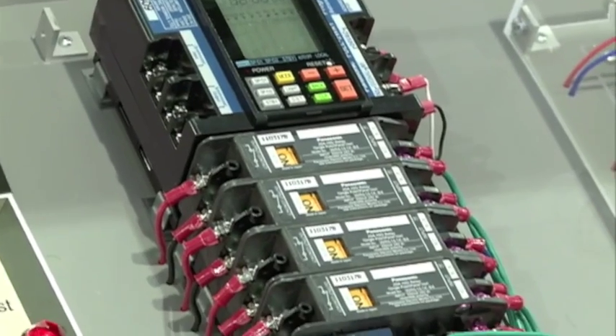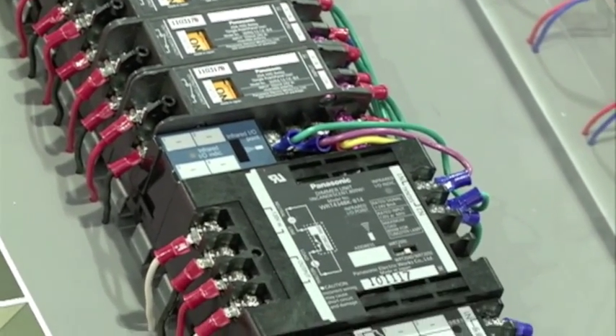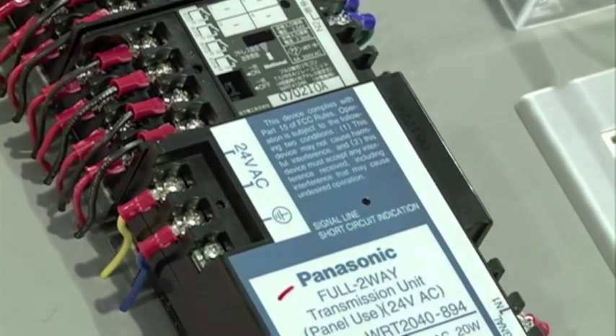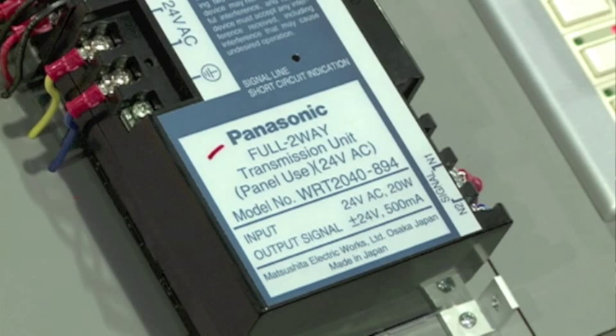30 CPUs can be linked together to control nearly 8,000 circuits. So whether you're just trying to control the floor of one building, multiple floors, an entire building, or even expanding to a whole campus of buildings, the full two-way system is ideal for expanding your lighting control system.